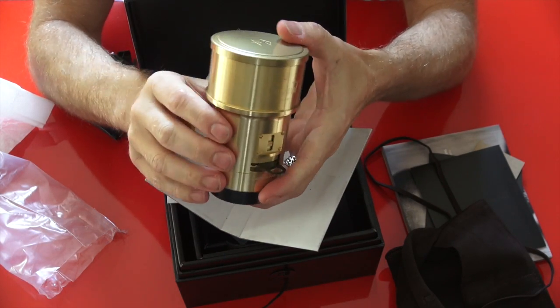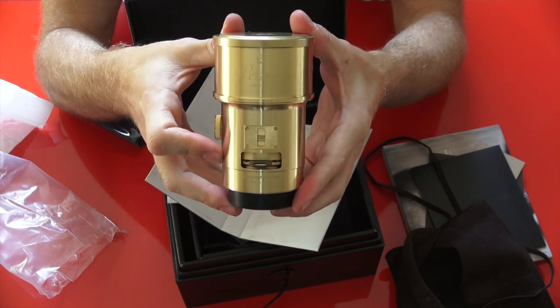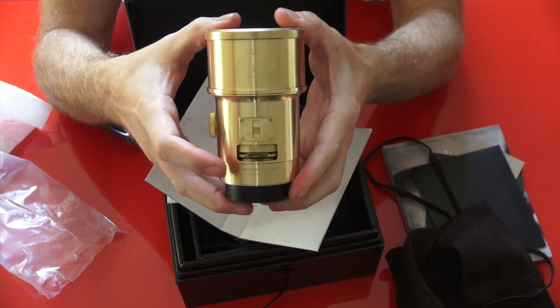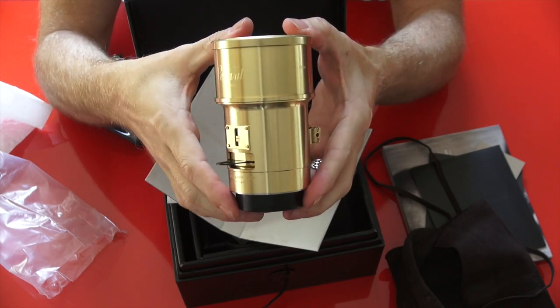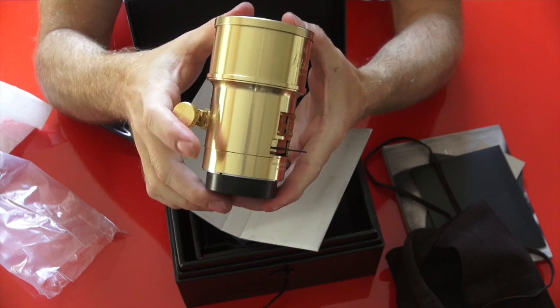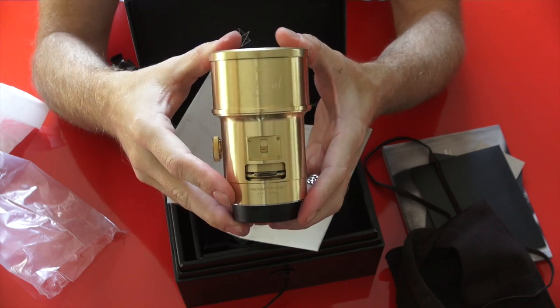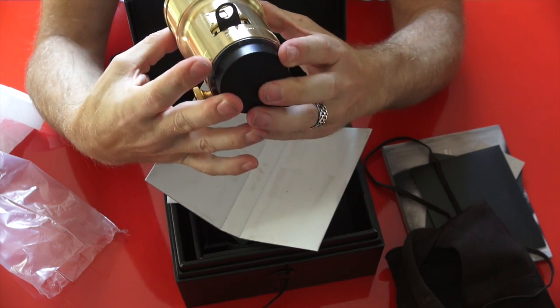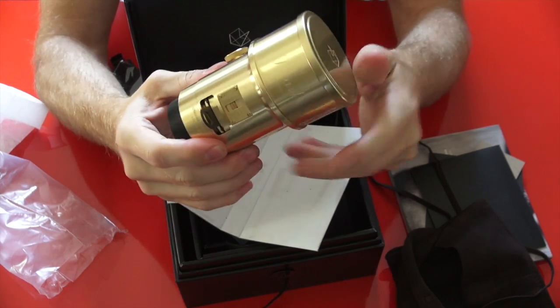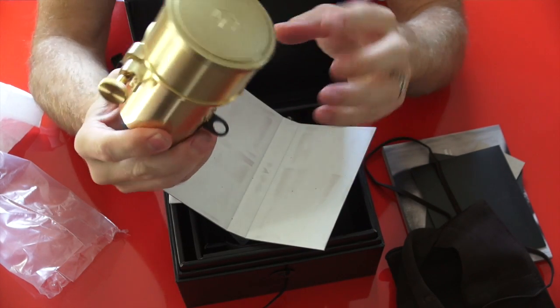But what it does provide is something so unique that if you use this lens sparingly from time to time — even incorporated into wedding work or portrait work — people are going to be saying, wow, this photographer takes some unique photos. How do they do that? I had somebody email me yesterday saying, how did you get the background like that in that photo? And I said, well, you just shoot this lens wide open.